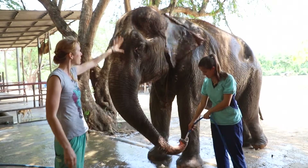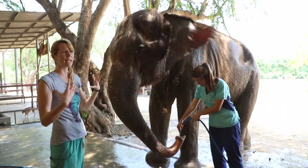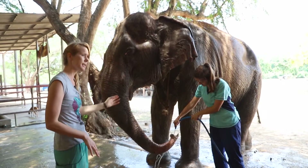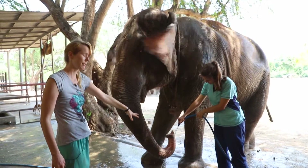Their trunk weighs so much that it weighs down their head, similar to a horse. We know horses with their long necks and big heads put about 60% of their weight on their front feet, and we think elephants are about the same. So their front feet tend to get more problems than their back feet.